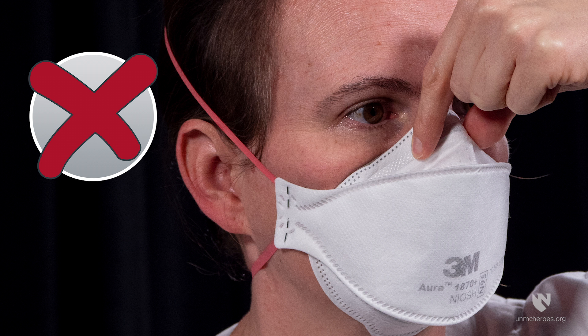Pinching the nose piece with one hand may result in improper fit and less effective respirator performance.